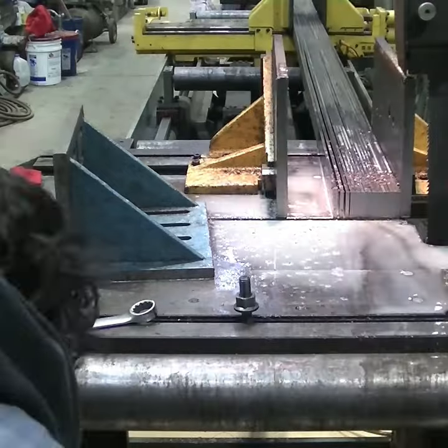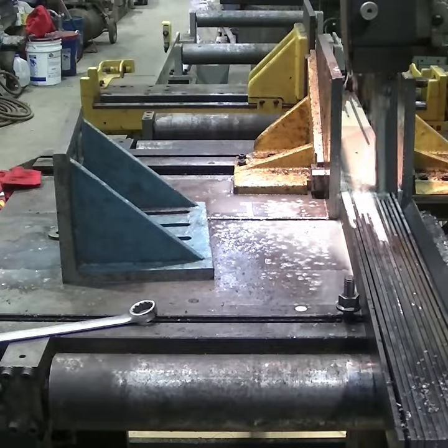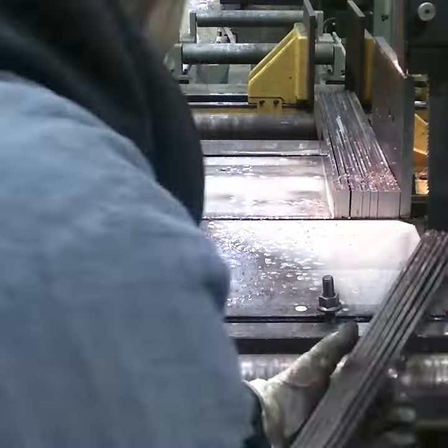After that it's pretty straightforward work. Keep all your stock clamped together and you run it through the saw. You can use manual clamps if you don't have hydraulic clamps like on this saw.